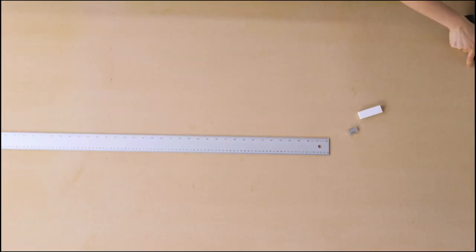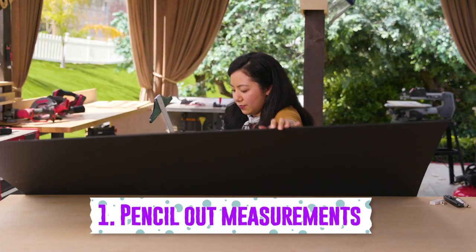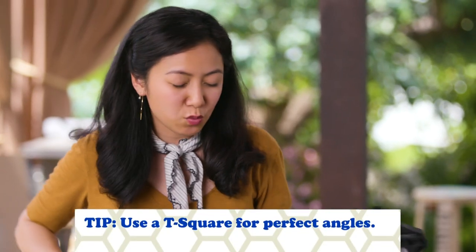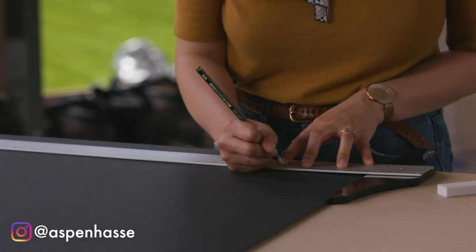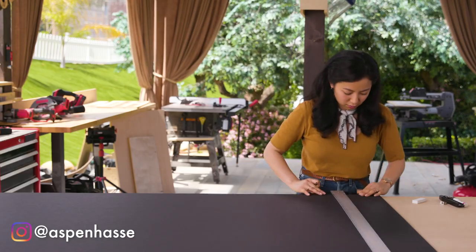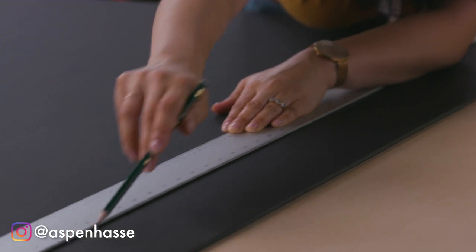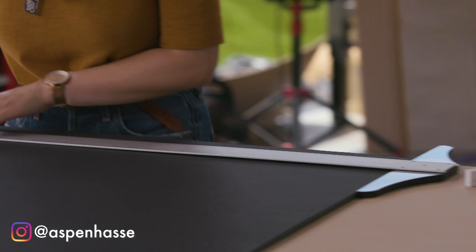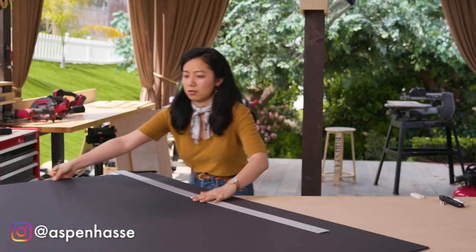So what we want to do is pencil out the measurements of the hole we're going to cut out. You basically want to make a square cutout. I'm measuring it about 4 inches in. What's nice about the T-square is that it really makes sure that everything is nice and square. My cutout is going to be 36 inches square.